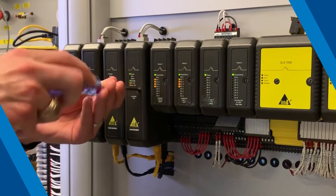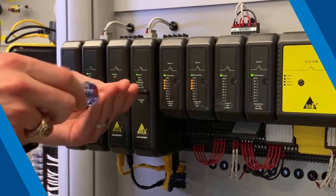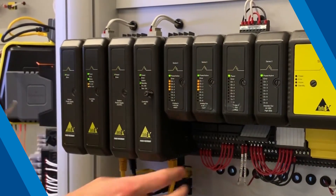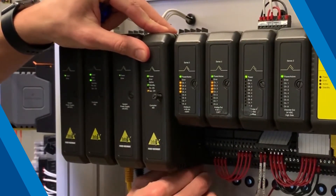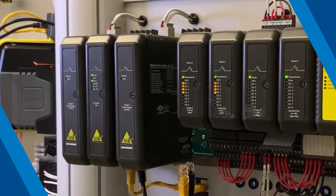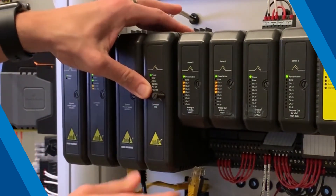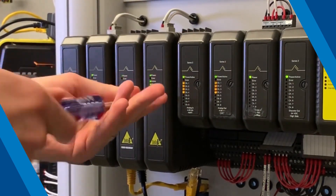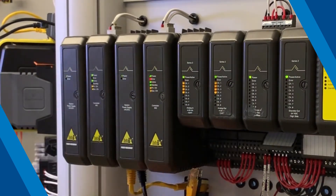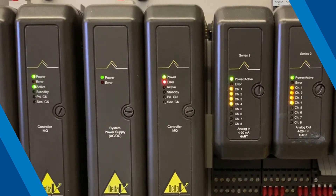Now let's replace the other MQ controller in this pair, which is currently running as standby. Remove the current standby controller by following the same procedure as before. Insert the new MQ controller in the same, now empty slot. After you've finished, the LEDs will go through cycles of reset before becoming identified as the standby.